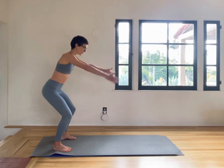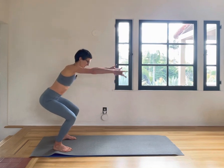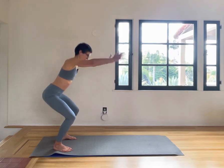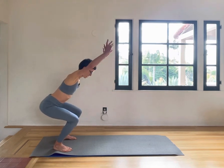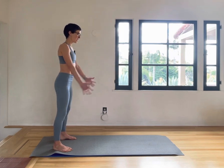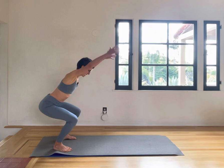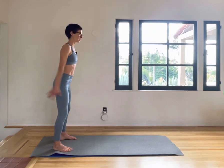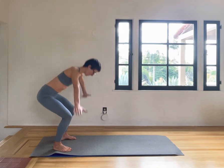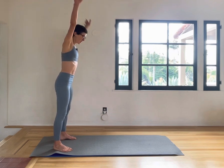Keep the ribcage connected to your navel and just slowly getting our heart rate up a little bit, moving through, breathing through, engaging your glutes, engaging the navel into your spine, pelvic floor lifting up into your abdomen, keeping the shoulders open, width across your collarbones.